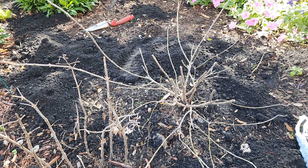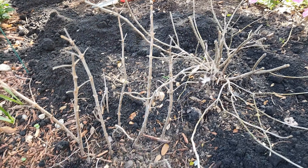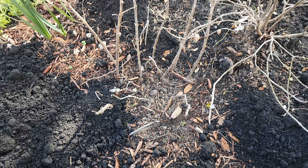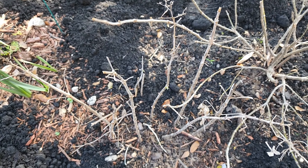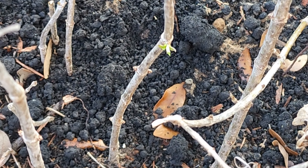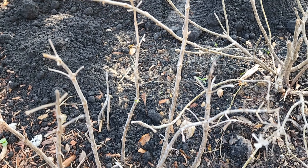I actually got this tip from Tracy from Tracy's Home and Garden — she's in Canada. She was cutting back her limelight hydrangea and pretty much just stuck the cuttings in the ground. I thought, instead of throwing them away, let's stick them in the ground and see if any take. She mentioned it may or may not work, so I'll keep you guys posted and let you know how this little fella does.